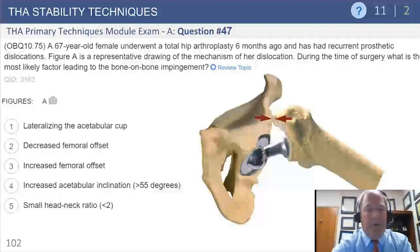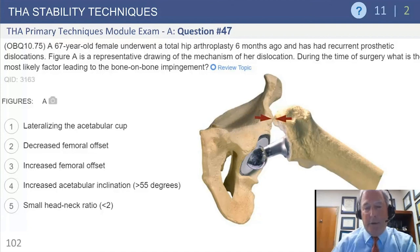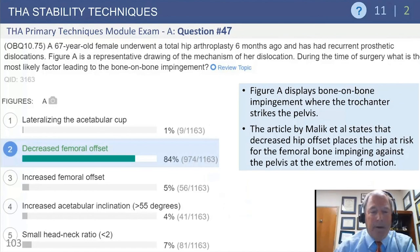A question on bone-on-bone impingement: with a good head-neck ratio allowing large range of motion, once above about 135 degrees the trochanter can abut the pelvis. The question asks what intraoperative factor most likely leads to this. Lateralizing the acetabular cup would improve it. Decreasing femoral offset would worsen it by moving the trochanter medially. Increasing femoral offset would move the trochanter further away, improving it. Increasing acetabular inclination or a small head-neck ratio would have no effect. Decreasing femoral offset - answer two - is correct.